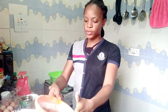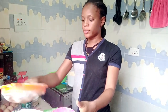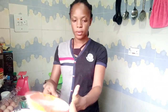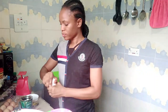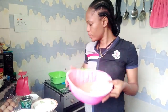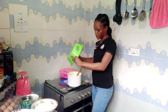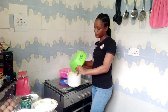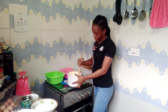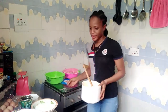I'm going to sieve this in now. Into my flour I will also add my baking powder and baking soda. Now I'm just going to add my egg into the water and sugar mixture and stir it in.